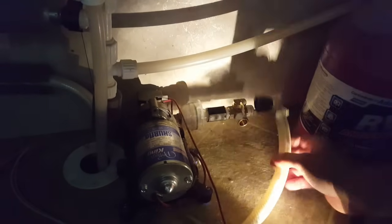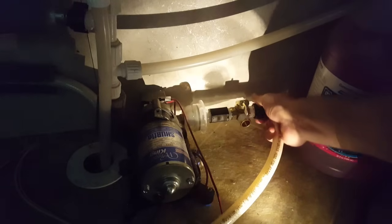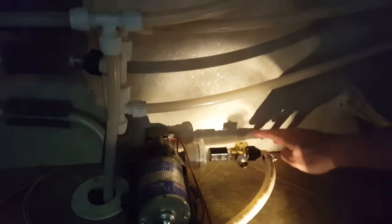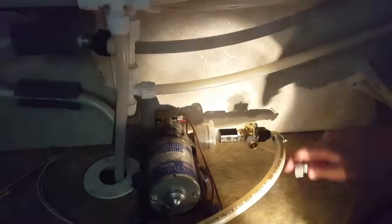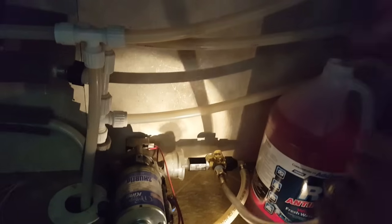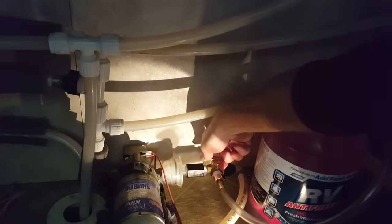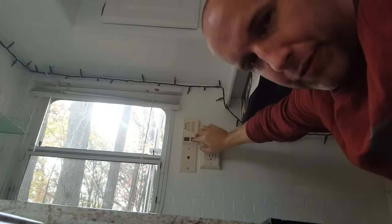We've got the fitting on here and we're going to hook the water line up to this side of the fitting. We've got the water line hooked back up, and now this little hose extension piece that came with our kit - we're going to hook that right in here. We'll put that in the bottle of antifreeze. Right now the valve position is set where the water comes in and goes into the pump, but when we do the quarter turn, the pump is going to draw the antifreeze instead of water. We'll flip the pump switch on and see what happens.